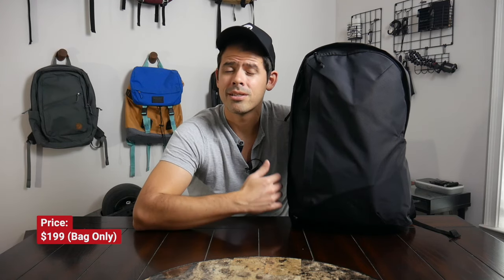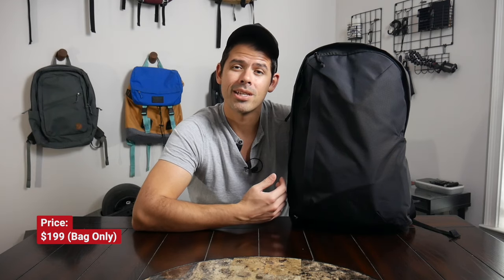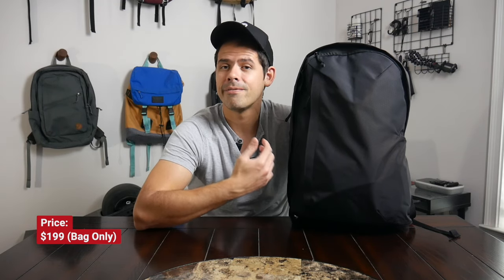To wrap up, it's been a pretty great experience testing out the Moment 28-liter Everything Backpack over the past couple of weeks. You can currently purchase this on the company's site for around $200, which is definitely a bit of an investment, but feels like a pretty reasonable price considering the features and build quality it has to offer, and it compares pretty well to some of the other similar bags in this price range.